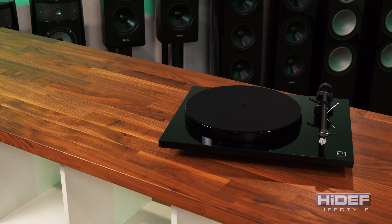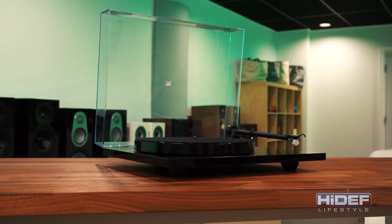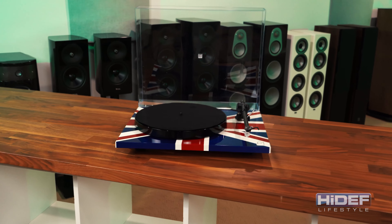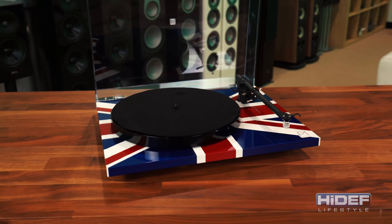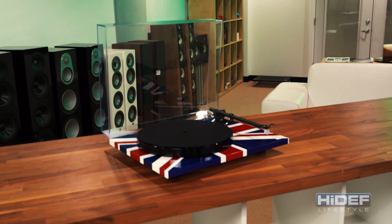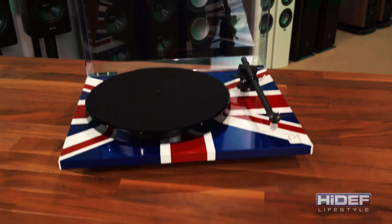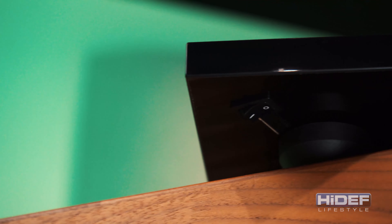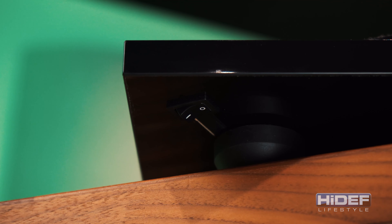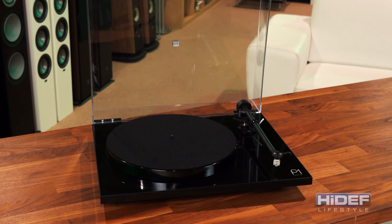The Plain R1 of the P1 is a laminated, lightweight thermoset, which is available in gloss black or gloss white. However, Riga has been known to release special editions from time to time, like this Union Jack version here. These are limited releases, so check our website, highdeflifestyle.com, for availability and updates. The power switch is located underneath the Plainith to give the P1 that ultra-clean, ultra-modern look. Riga also includes a removable dust cover and felt record mat.